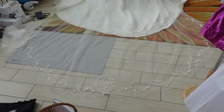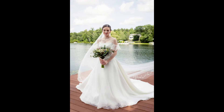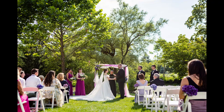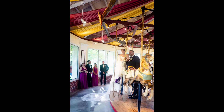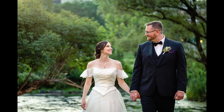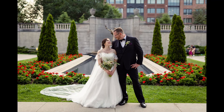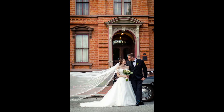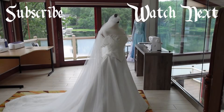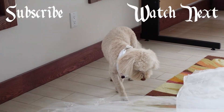I think I made my veil long enough. If you enjoyed this video — I will not be making myself another wedding dress so I don't know. Check out some of my other videos. I hope you enjoyed, and bye from the bride and the dog of honor!